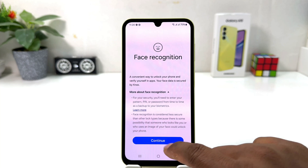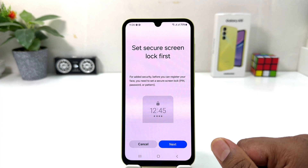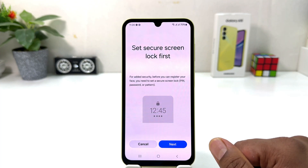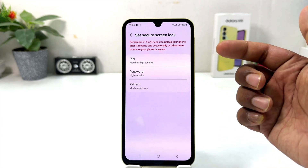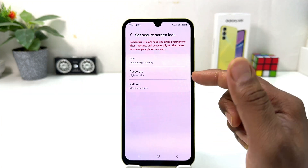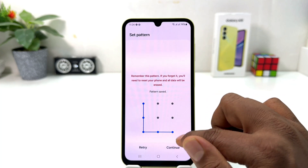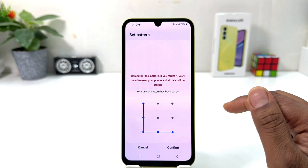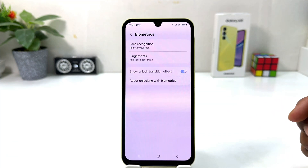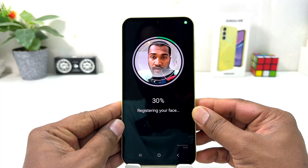After clicking there, you need to click Continue and a screen is going to appear saying to set a screen lock first. So if your device doesn't have a PIN, pattern, or password, it will force you to set one. We're going to click Next and then choose one — you can choose PIN, password, or pattern. I'm going to choose pattern and draw my pattern. After drawing the pattern, click Continue, draw the same pattern again, and then click Confirm.